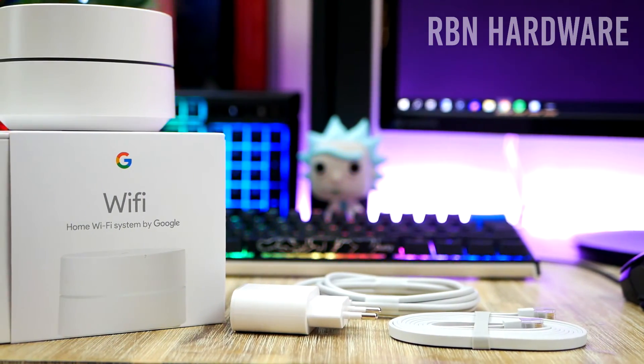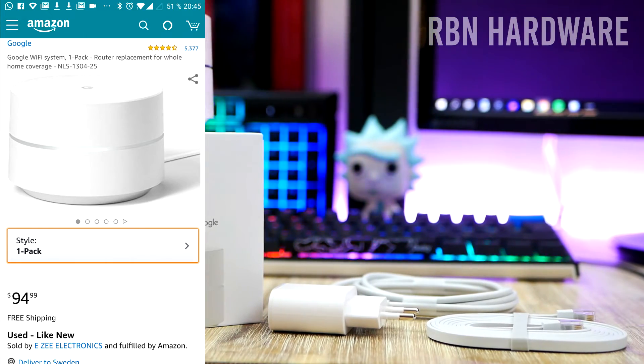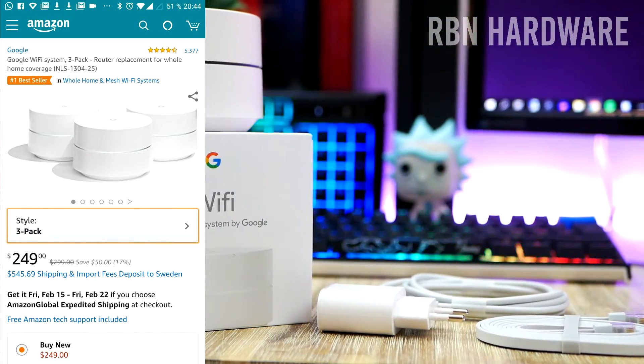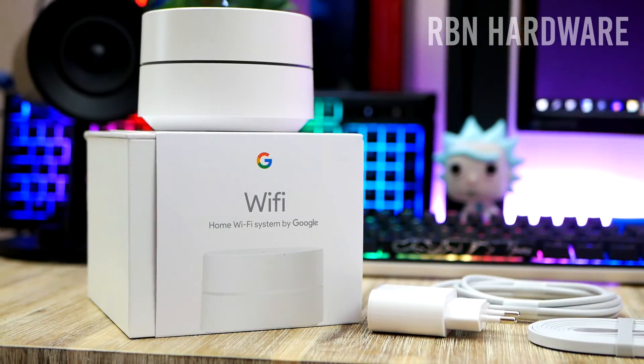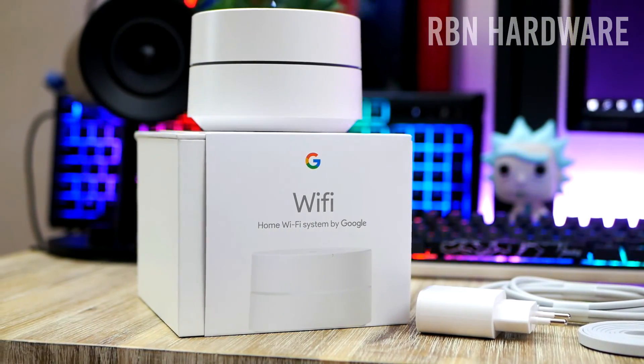Now Google is selling two solutions here — one with just one puck, or you can also get the triple package with three pucks as well. One unit is considered enough for a medium-sized apartment, and I'm testing the $99 package with one single puck.